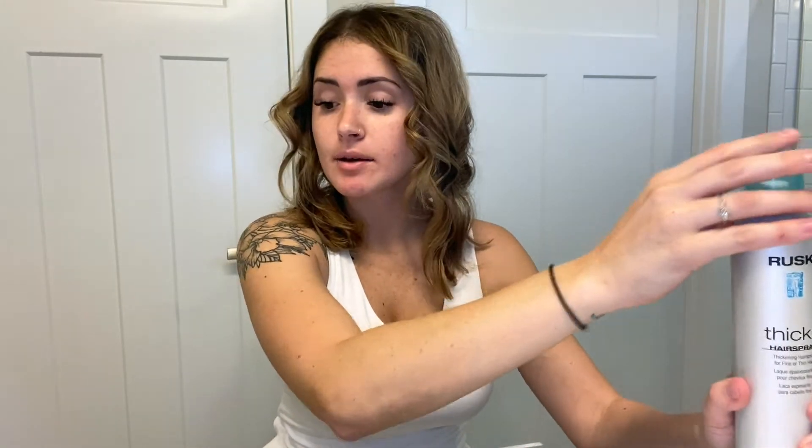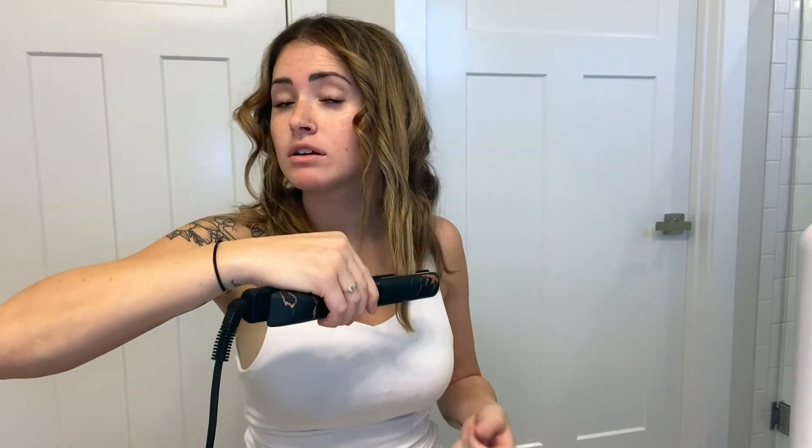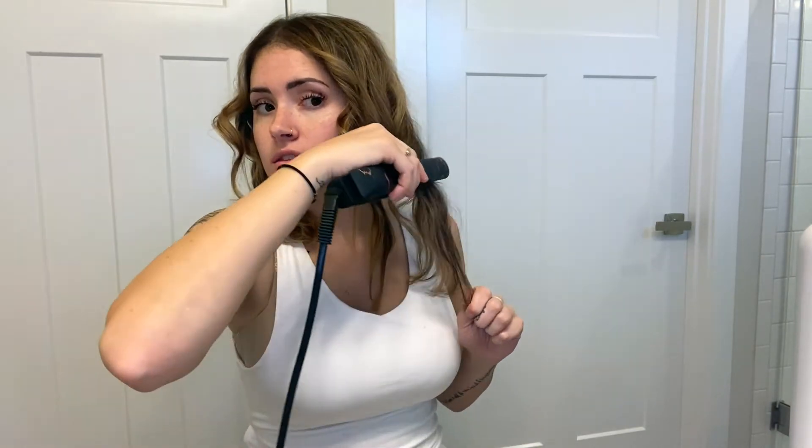The next step is to have your straightener plugged in and turned on. You're actually going to take the bottom pieces of each curl and straighten them. It creates a wave rather than a full-on curl — it's more of that tousled look that everyone loves. When you curl your hair it starts to get a little shorter, and then you can just take your fingers and comb through the wave a little bit. You can see how much longer this side is — like an inch or two longer — because I straightened the bottom here.